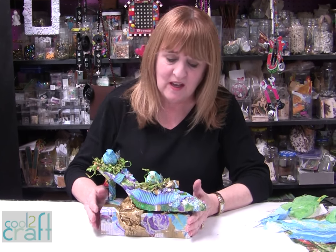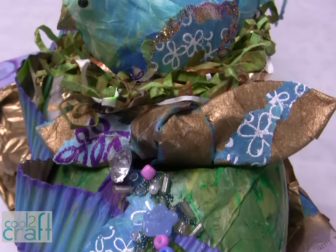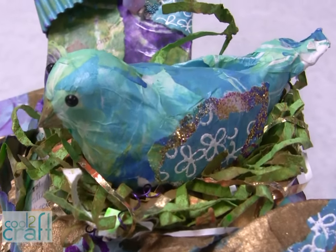I just love this. I'm a lover of shoes anyway — I love all kinds of shoes. But I think this is just a great project: collaged, mixed media, all kinds of things. I love the different layering. I'm Heidi Borchers, and I think it's cool to craft.